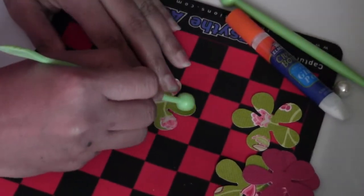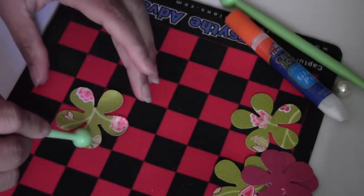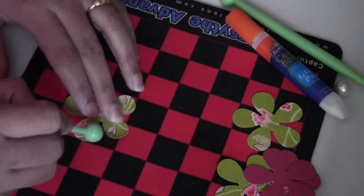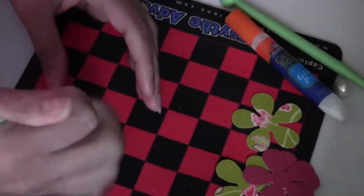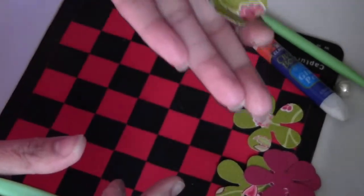Let me zoom in a little so you can see. Here you go — what I'm doing is smudging each petal to create that crumbly look, like a Prima flower, with crumbly edges on the petal. You just need to roll around it like that so you can get the curve you want.